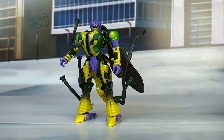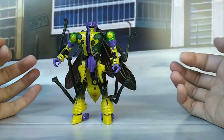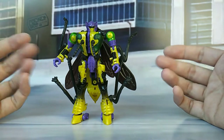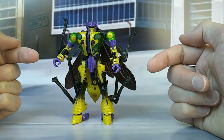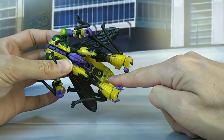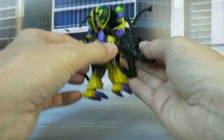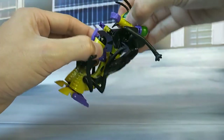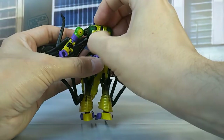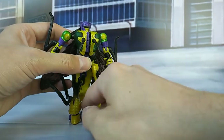And there we go. He's a little bit more involved to transform than some of the other figures, but that's mainly because he doesn't tab in securely in a lot of places. Some tabs are way too tight — my wrist articulation is really tight — and the purple part here being tabbed into the wasp abdomen is also ridiculously tight. But then again, when you have him in robot mode, this whole upper part doesn't really tab in all that well. So, slight QC issues, I would say, but not to the point where it's really bad, luckily.